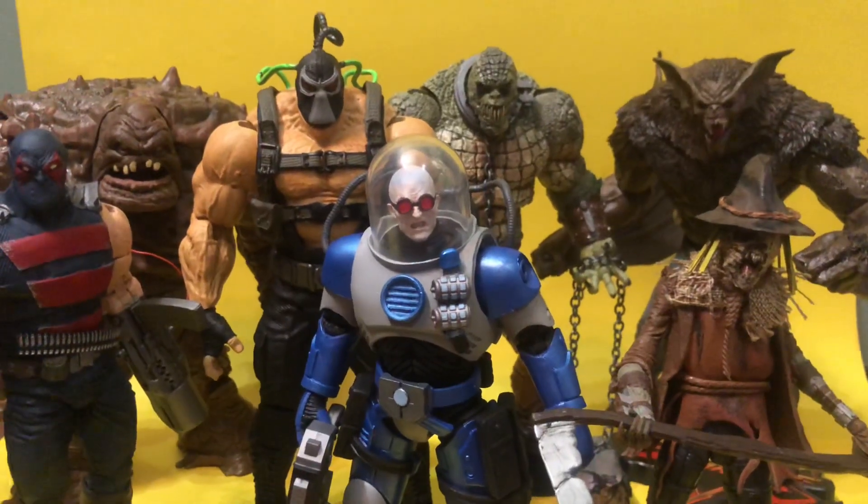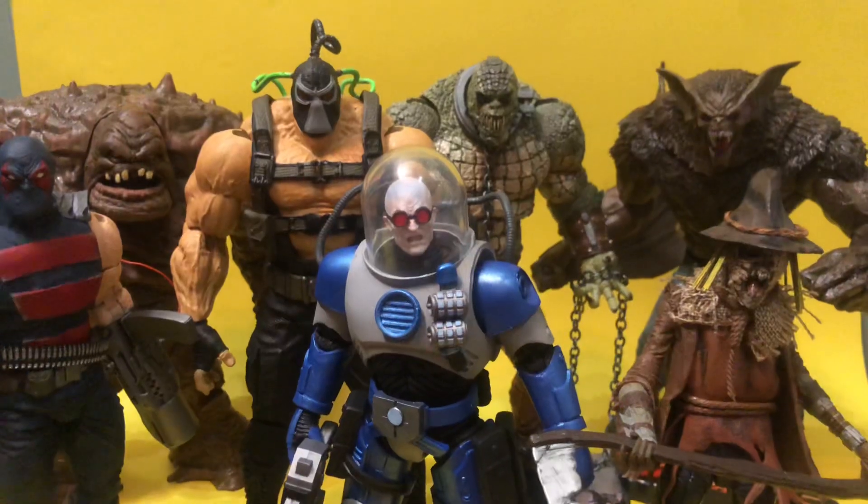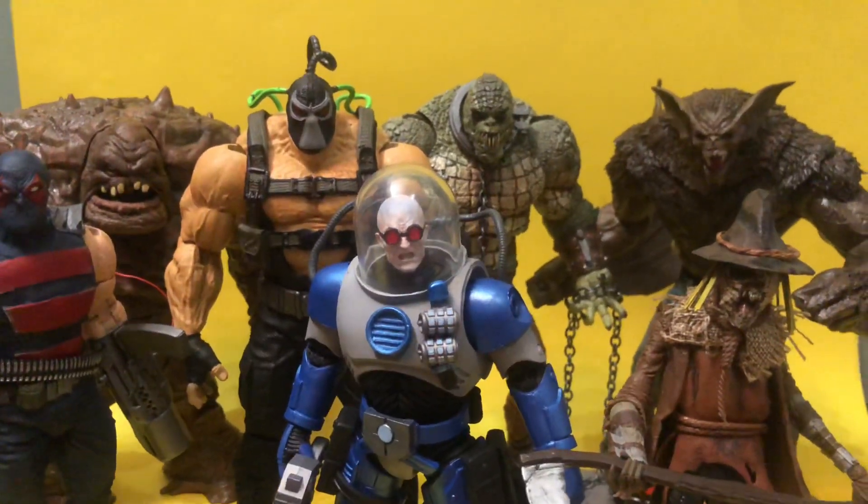I'm pumped. This has been a terrific year for toys, especially if you're not a fan of any just one thing. I spread it around.